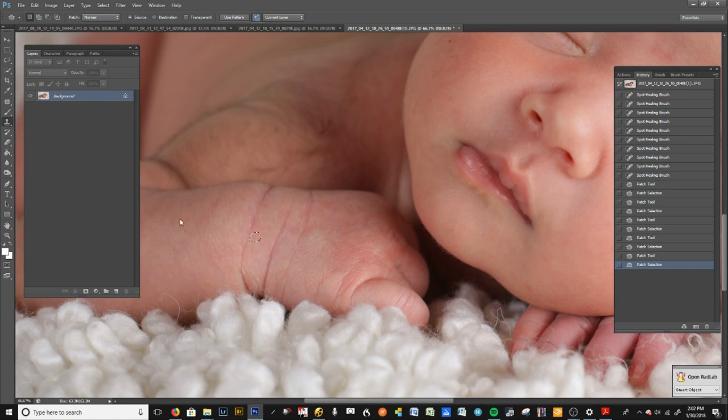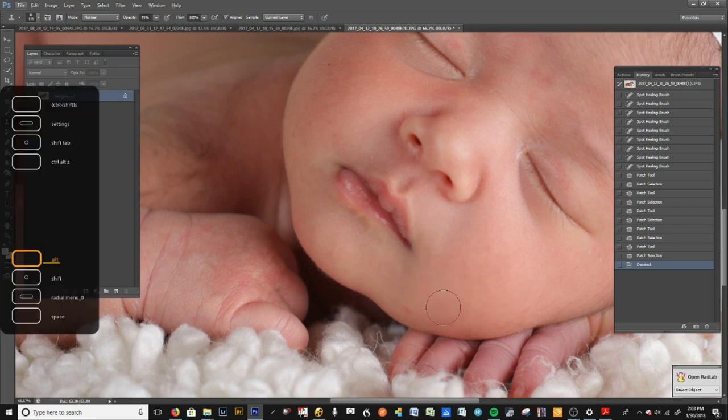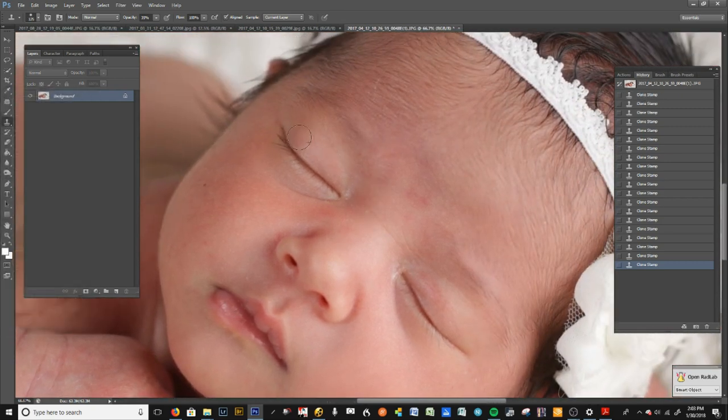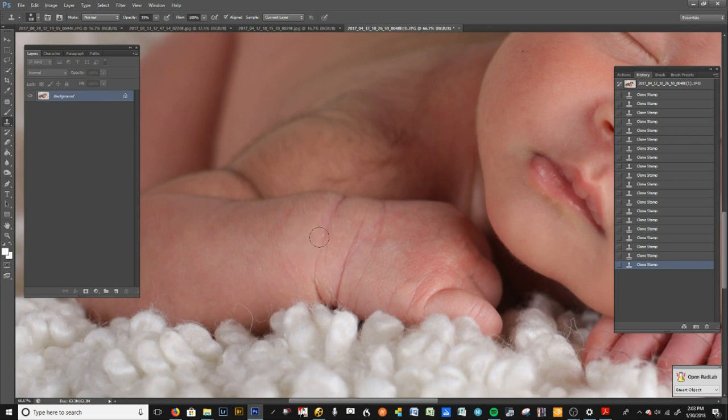I also use the Clone tool. I always clone in the direction the cheek is running, or the nose, or whatever line or shape you're retouching — you want to clone in that direction. I'll go in both directions to grab skin from both sides, in case there are slightly different lights and shadows. You can press Ctrl+Z if you make a mistake. Little spots, little crusties — you can take care of all of these easily with the Clone Brush tool.